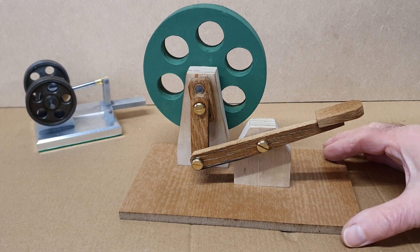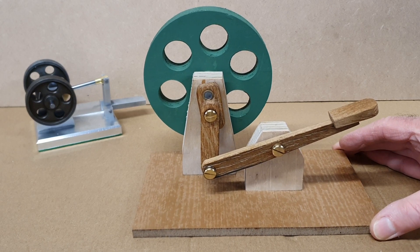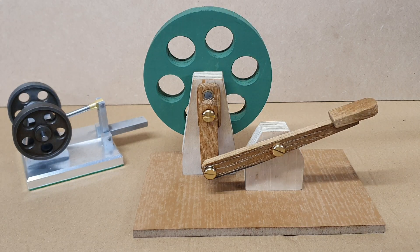Hello, back again. I had planned on making this finger engine before I made the metal one which appeared in a couple of videos back.